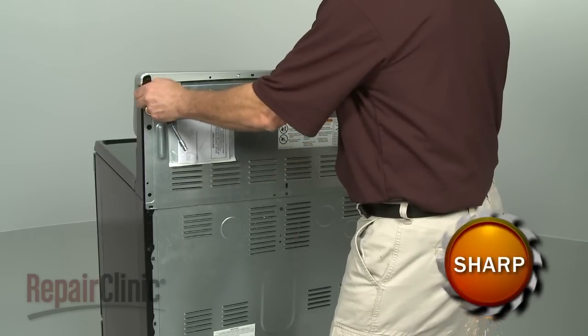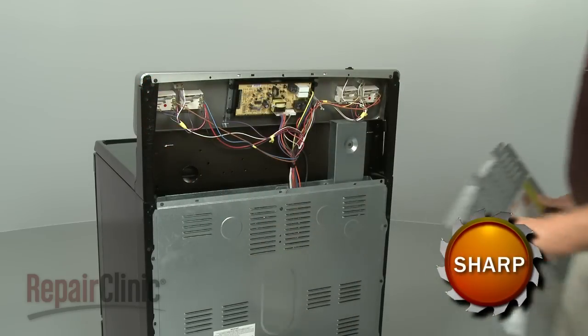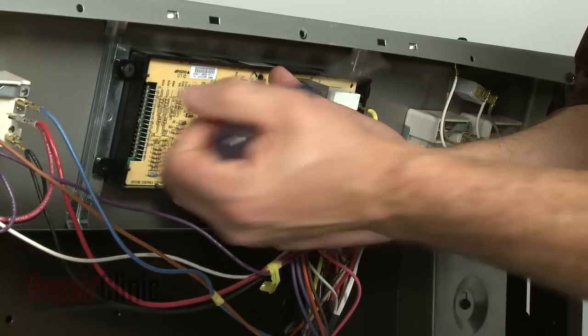Your first step is to remove the upper back panel. Next, remove the screws securing the old clock control.